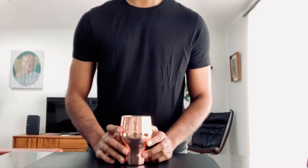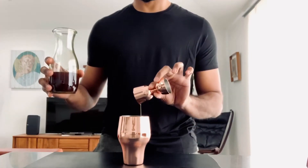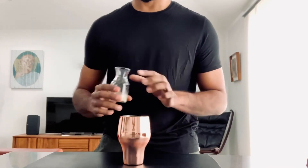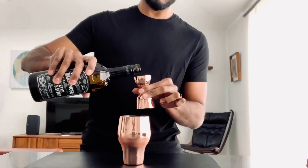In a cocktail shaker add 45 ml of chai-infused vodka. Add to that 15 ml of lemon juice and 5 ml of simple syrup.